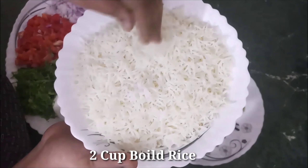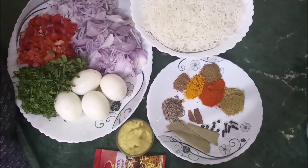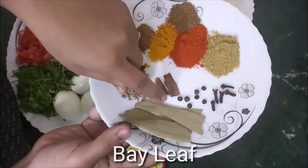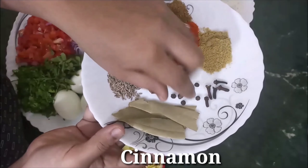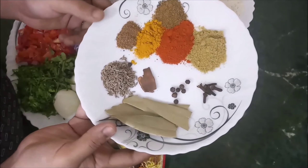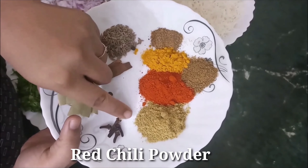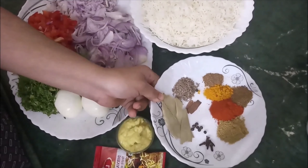After boiling, the rice is 100% cooked. I have taken 2 cups of boiled rice, 1 tablespoon of cumin, 5-6 cloves, 1 tablespoon of garlic, 1 tablespoon of haldi powder, 1 tablespoon of red chili powder, 1 tablespoon of coriander powder, and 1 tablespoon of cumin powder.